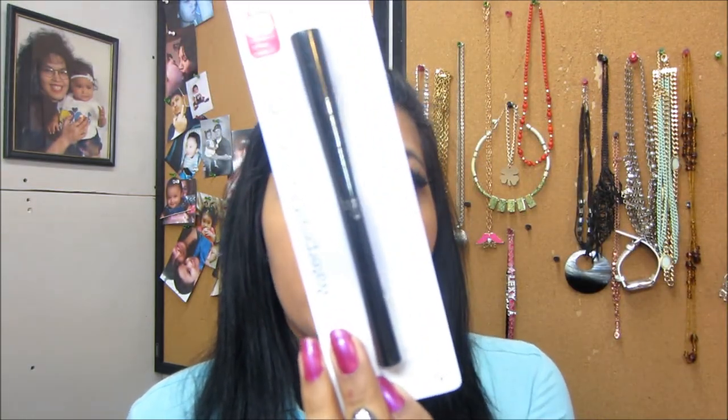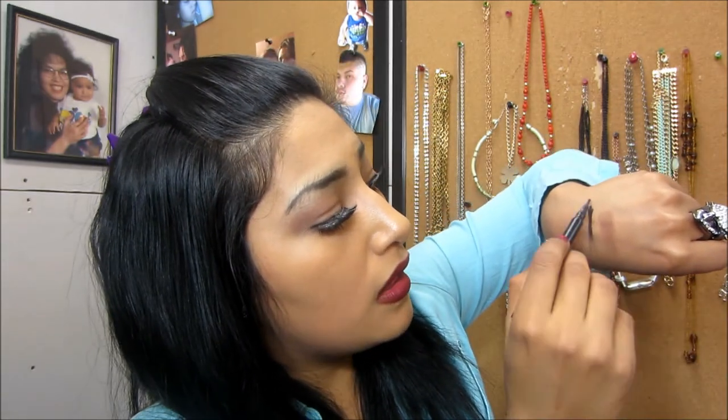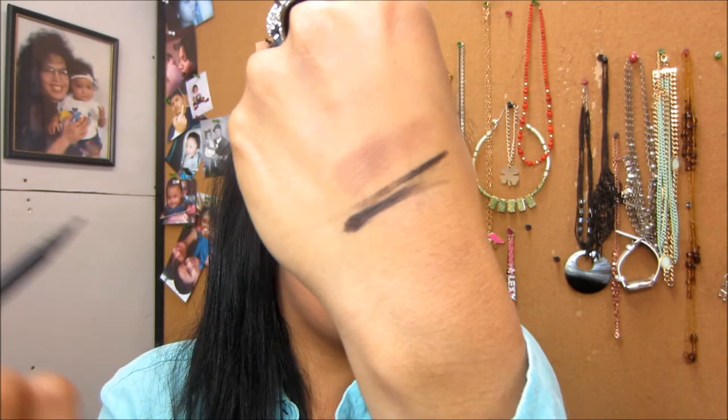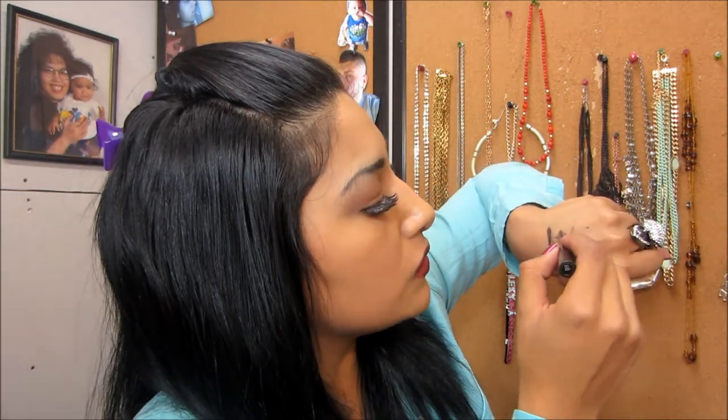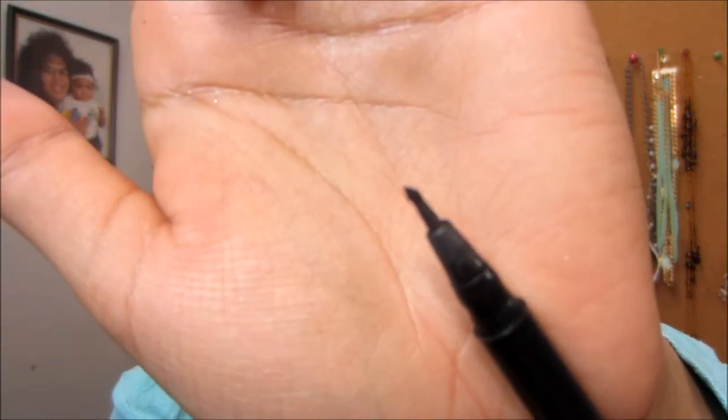A couple of years ago I found the ELF Waterproof Eyeliner Pen — only a dollar, found it at Target. This is the one I've been using since. Just one swipe and it's done — it's really good for a cat eye. I've used it so much that the tip is worn down, but I love it.